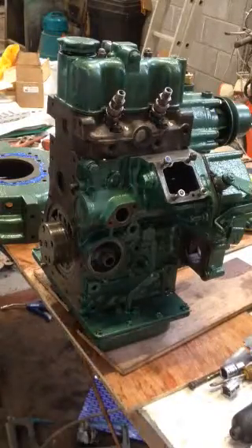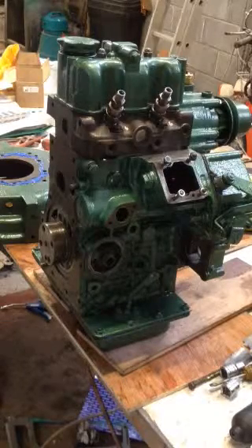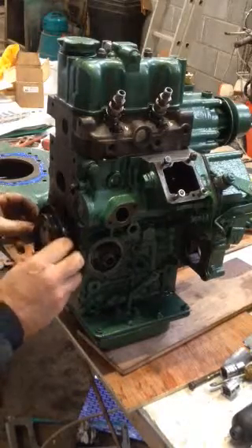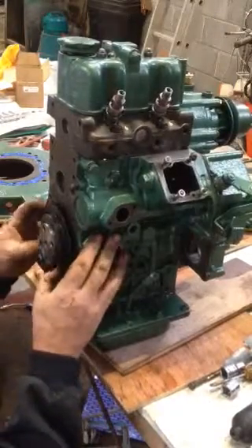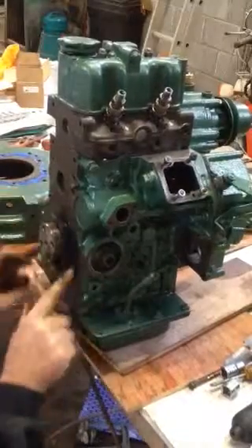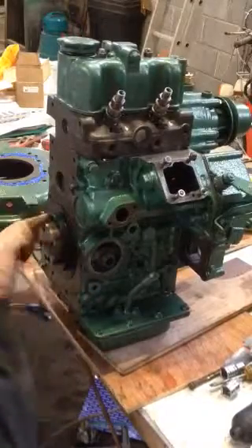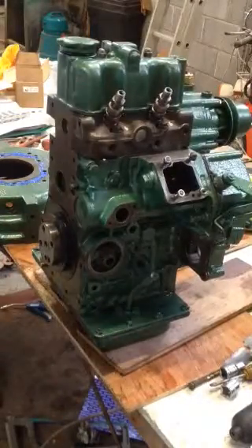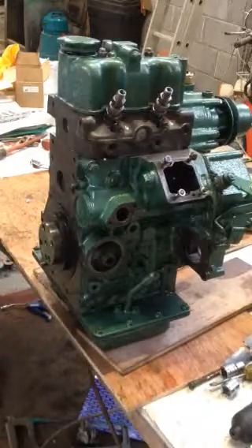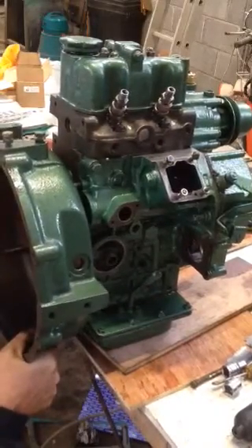A little bit of grease around here and it should just slide on. It fits into the groove — you have to clean that groove, and I had that cleaned. There's a little guide tool here to help you guide it in.